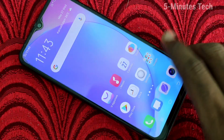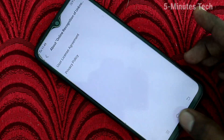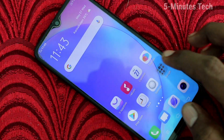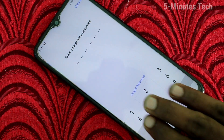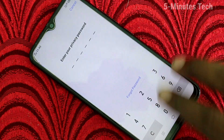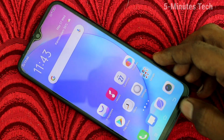Hello friends, welcome to Famestack. This is the Vivo Y12 smartphone. In this video you will learn how you can enable the three-finger screenshot on your phone. First of all, go to the screen for which you want to take a screenshot and swipe up with your three fingers like this. If it's not working, you have to set it up first.